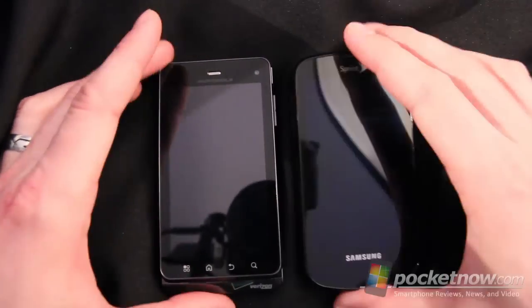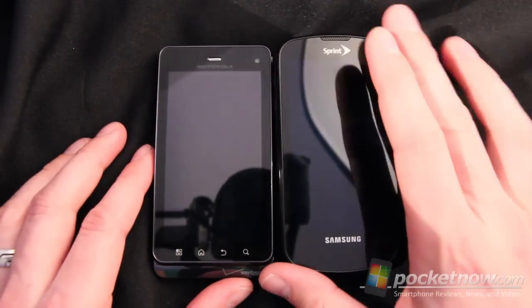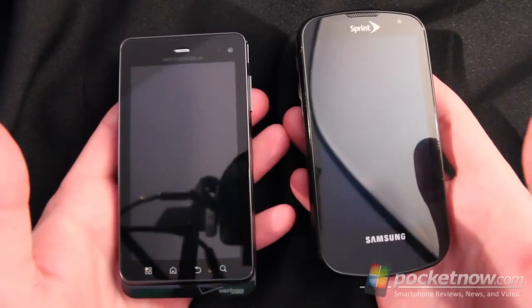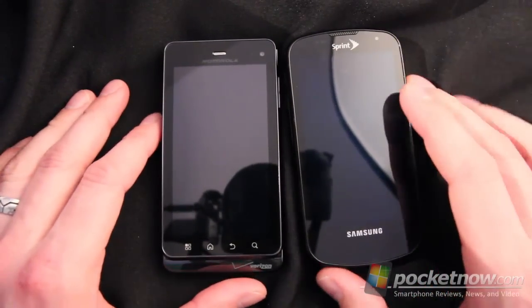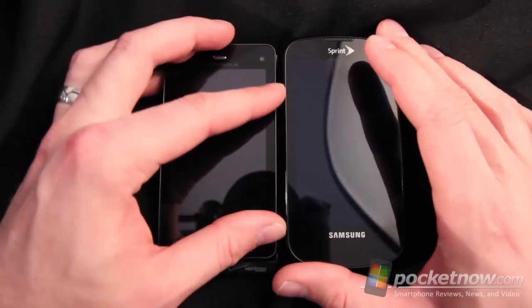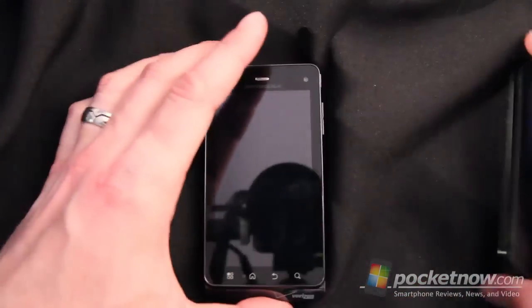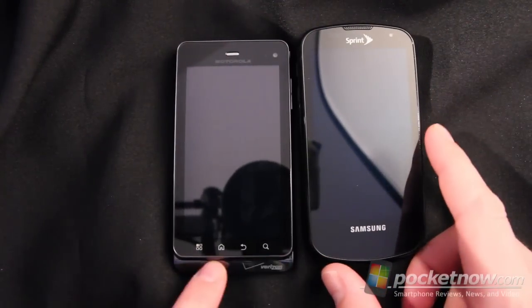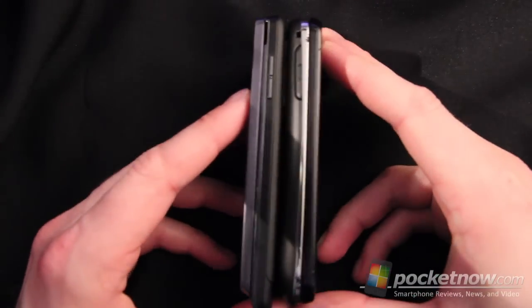Weight-wise, this device is actually heavier than the Epic 4G by about 30 grams, which in the hand doesn't feel too terribly different, and in the pocket doesn't feel too terribly different either. So while it's not that much of a deal, and while it is thinner than the Epic 4G, it is heavier overall. It is also longer than the Epic 4G by just a smidge due to the tail down here. Side by side, they're about the same depth.